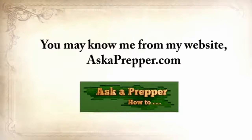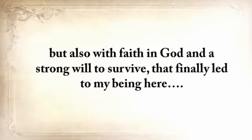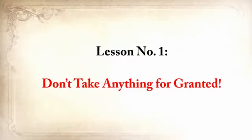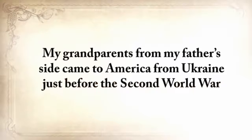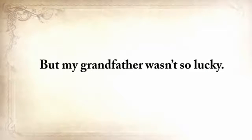My name is Claude Davis. You may know me from my website askaprepper.com, or you may have seen my warnings in the media, but few of you know me personally. My story is emotionally heavy with struggles and disappointments, but also with a faith in God and a strong will to survive that finally led me here. Pay close attention because this video will change your life for the good. Lesson number one: don't take anything for granted. My grandparents from my father's side came to America from Ukraine just before the Second World War and started a small farm in Texas where I grew up without missing a thing. But my grandfather wasn't so lucky.